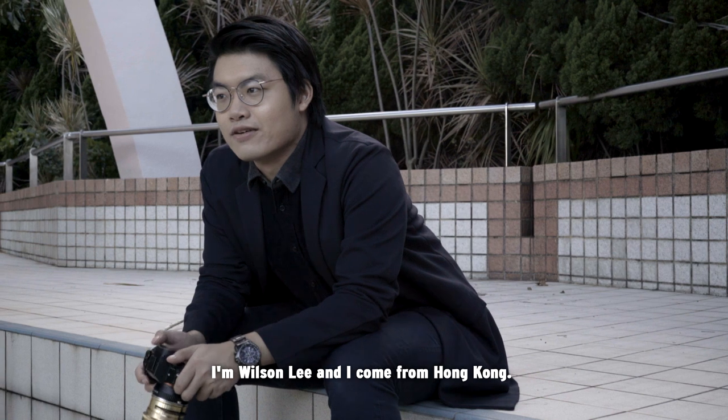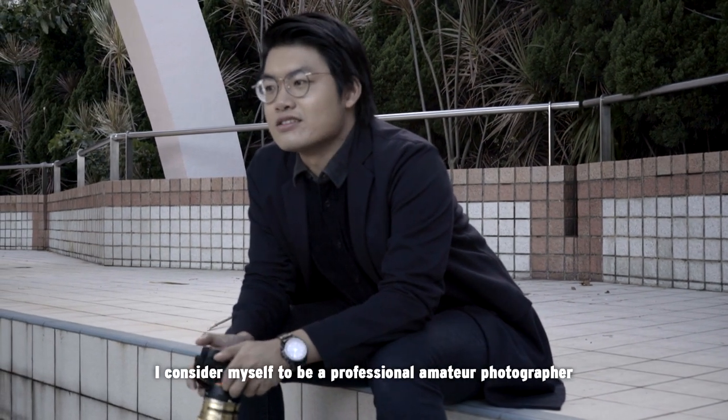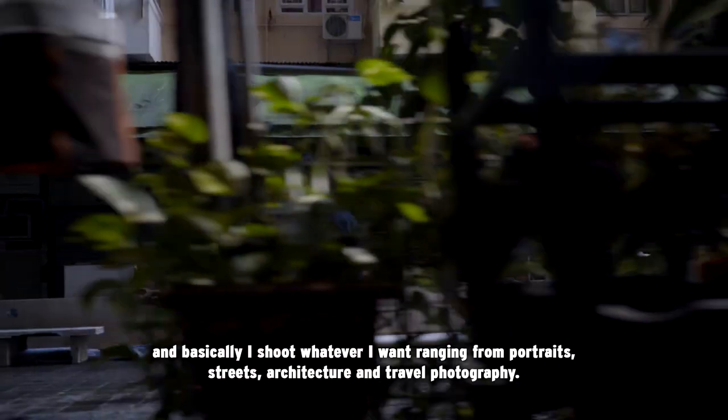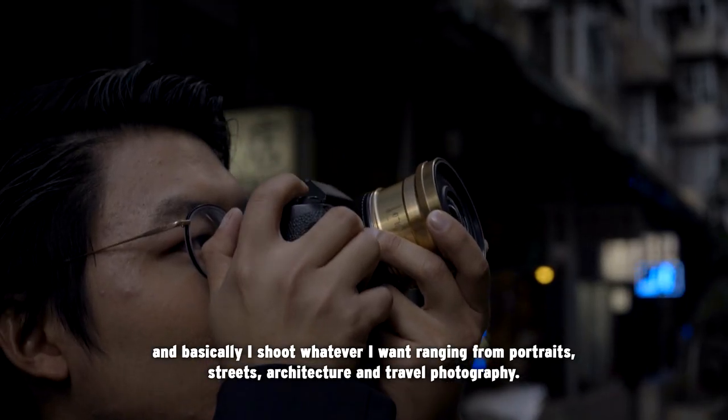I'm Wilson Lee and I come from Hong Kong. I've been shooting photos for around six years now. I consider myself to be a professional amateur photographer and I shoot whatever I want, ranging from portrait, street, architecture and travel photography.